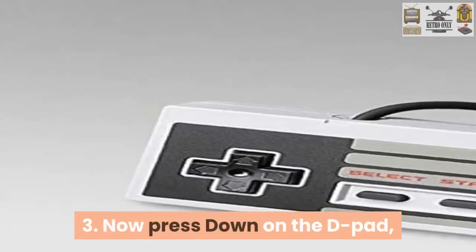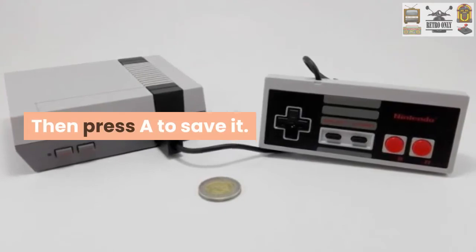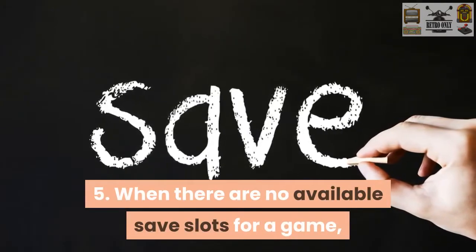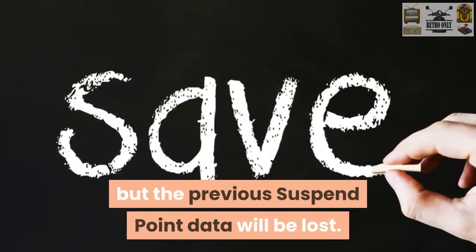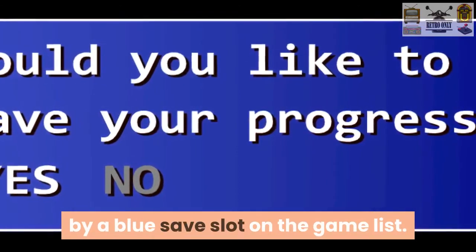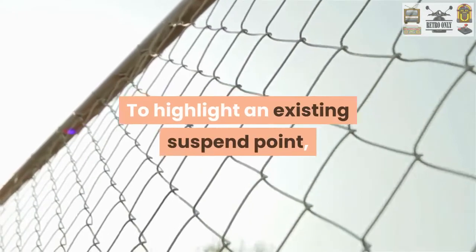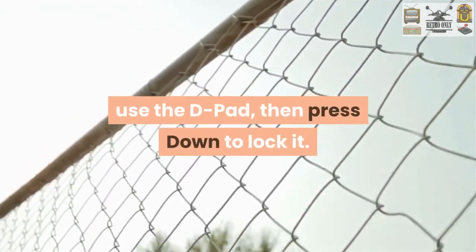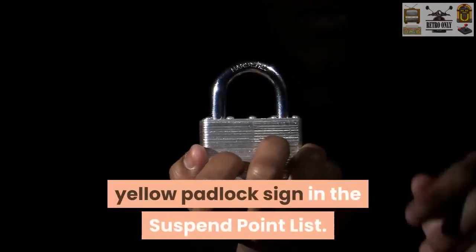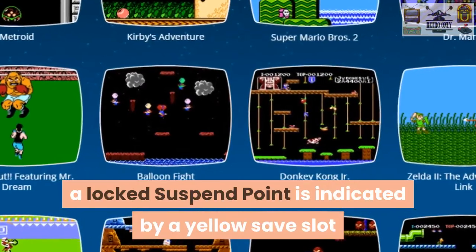Next, press down on the D-pad, which will move the temporary suspend point to a spare slot in the suspend point list. You will then want to press A to save it. Up to four suspend points can be saved for each different game. When there are no available save slots for your game, you can create a new suspend point, but the previous suspend point data will be lost. The saved suspend point will be indicated by a blue save slot on the game list. You can lock the suspend points to avoid overriding and deletion. To highlight an existing suspend point, use the D-pad, then press down to lock it. To unlock it, just press down again. A locked suspend point is indicated by a yellow padlock sign in the suspend point list, and by a yellow save slot while in the game list.